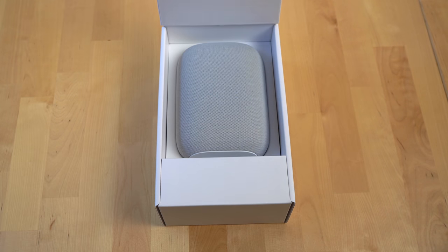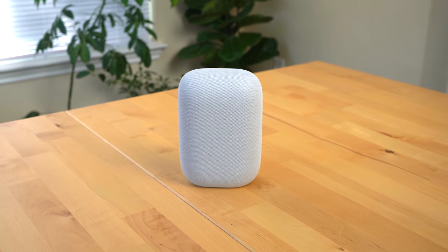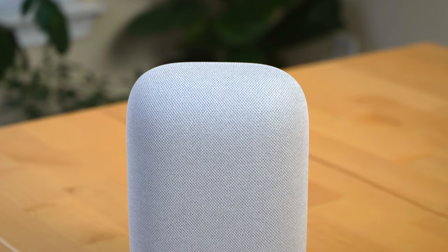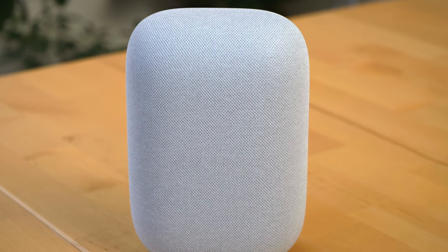When I opened up the Nest Audio from its neatly packaged box, I was surprised at how nice it looks in person. It looks like a mini Google Home Max but slimmer on its sides. The fabric seems to be the same material Google used on its Nest Mini last year and is made out of 70% recycled plastic.